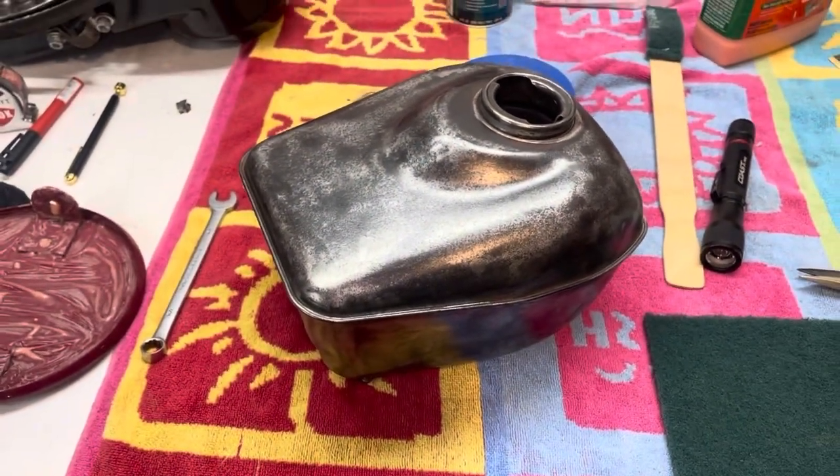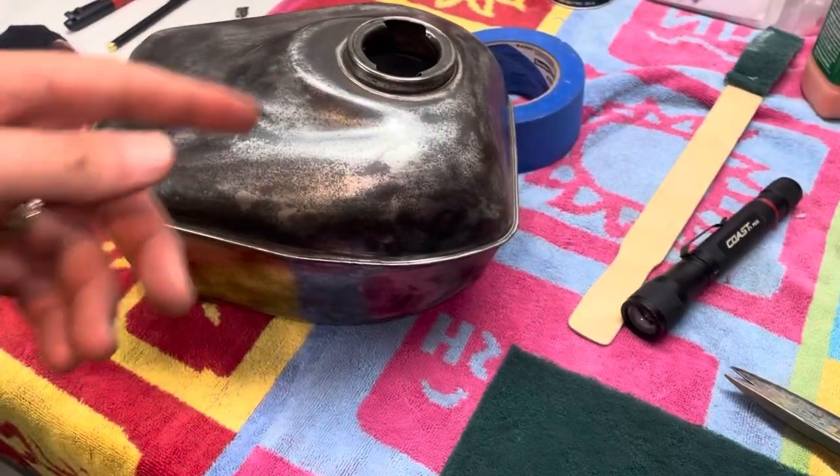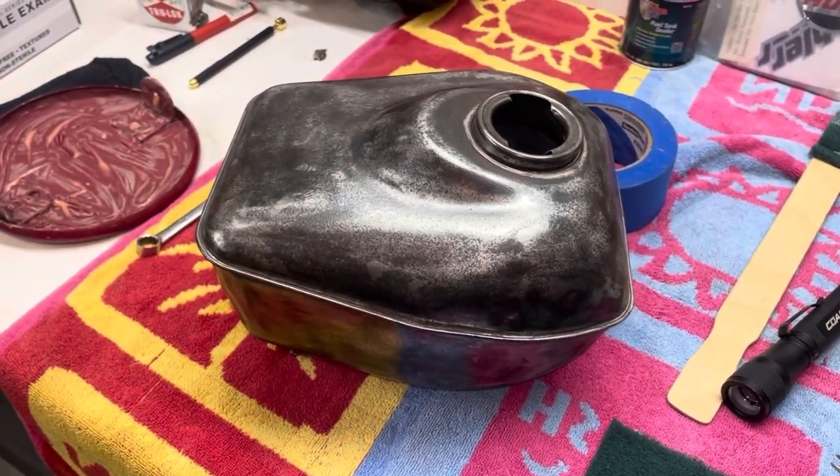I was going to do brown but I think I'm going to do black just because I have it. So I'll probably get two or three coats on this, on the top and the bottom, hang it up and then we'll see how it comes out.